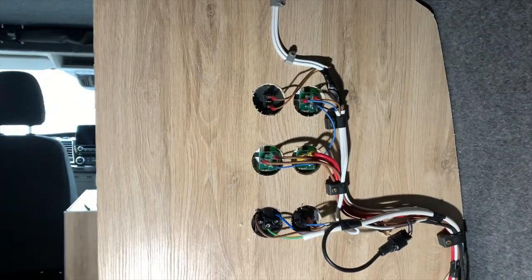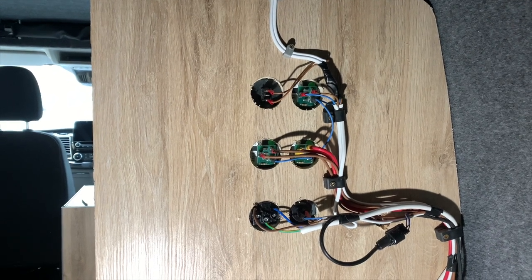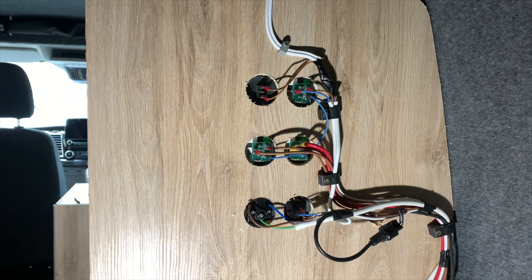Right, there we go. Now you'll see why I do it before I build the wardrobe, because it's a lot of wiring to do with your head stuck inside a wardrobe.